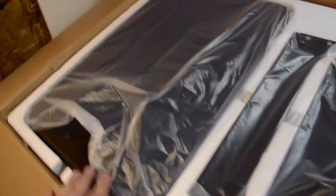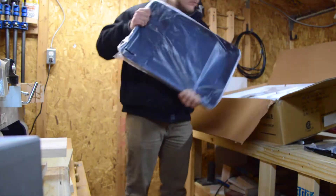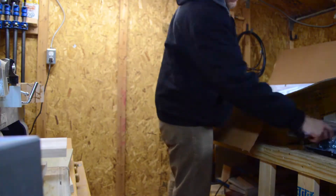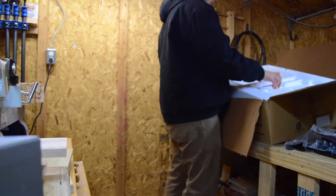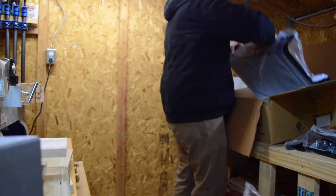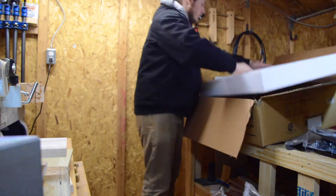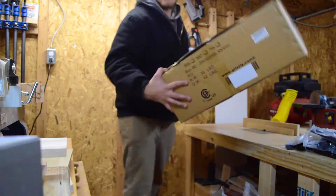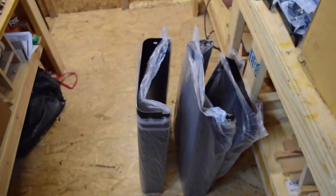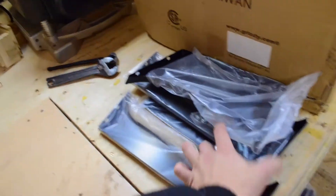I'm going to have to put this together first. This little box was actually the lighter of the two boxes. The little box only has the stand that the bandsaw sits on top of, so it was very light — I think a total of like 30 pounds in that whole box. As you can see, those are the two sides and the top.